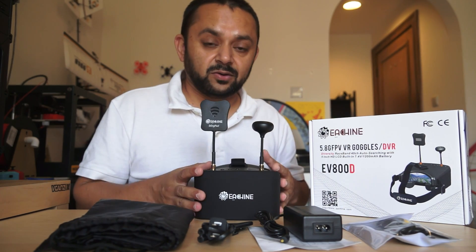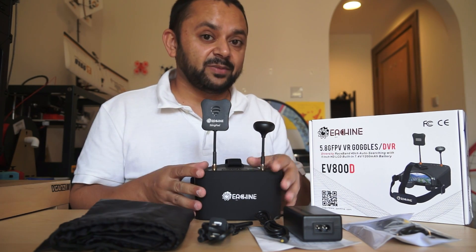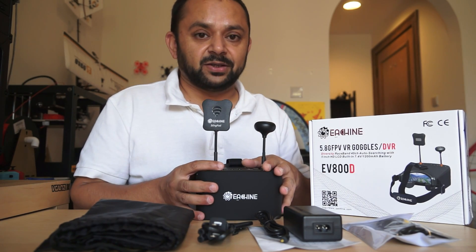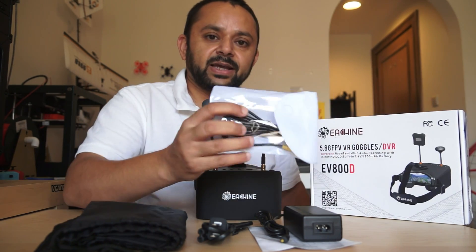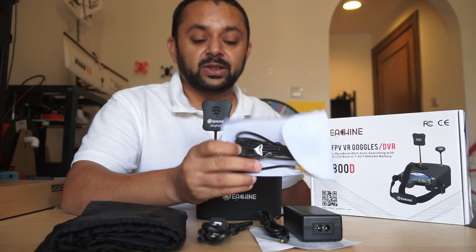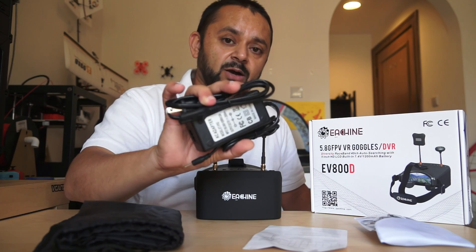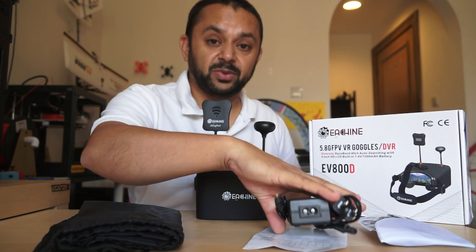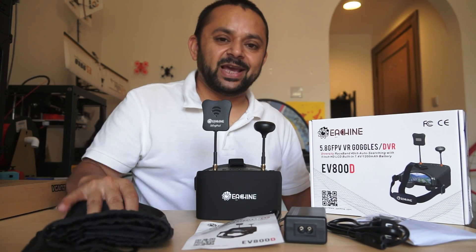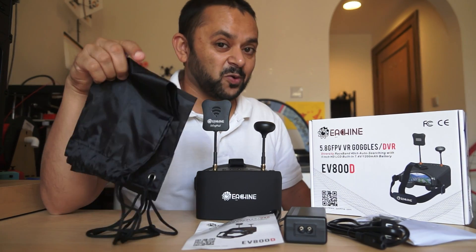When you take it outside the box you get the FPV video goggles, a patch antenna and a mushroom antenna — specifically an eShin Stingpad patch antenna and mushroom antenna. After that you have a cable to power your video goggles from an external power source like a LiPo battery with a balance port, a cable for audio/video in, a wall outlet and adapter to charge your built-in battery, a user manual, and a nice bag to carry and store your goggles.